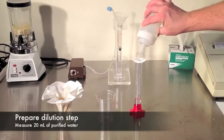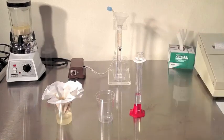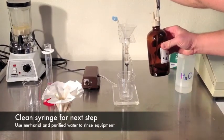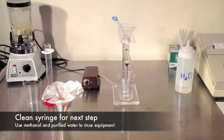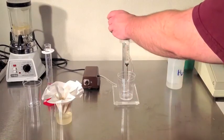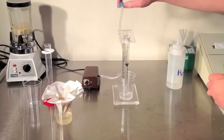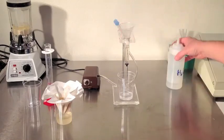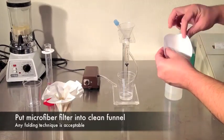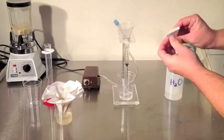Measure 20 milliliters of purified water. If you haven't already, now is a perfect time to clean your collection syringe. Use pure methanol and purified water to clean any residue left from the last test. Fold a microfiber filter to fit into the funnel. The folding technique shown allows maximum surface area for the filtration, but anywhere you'd like to fold it is just fine.